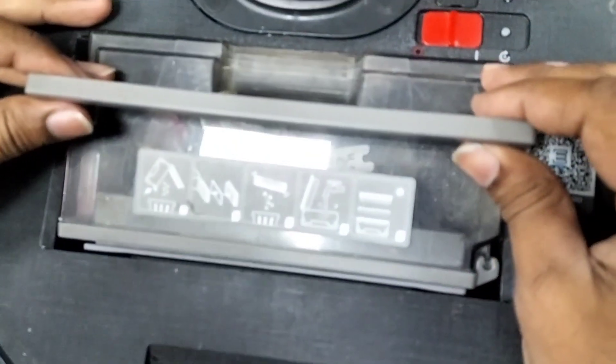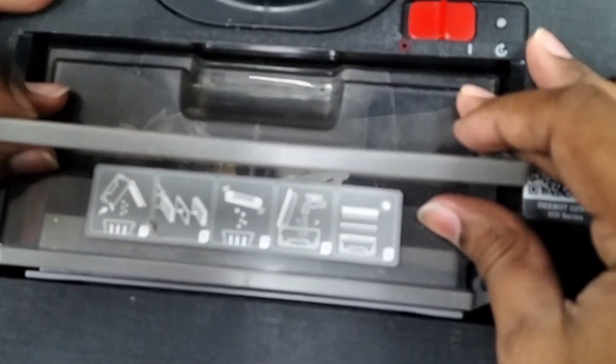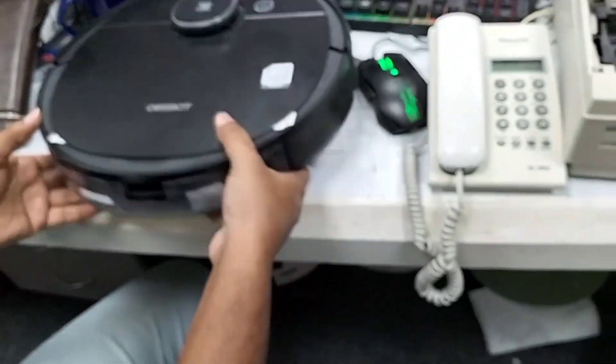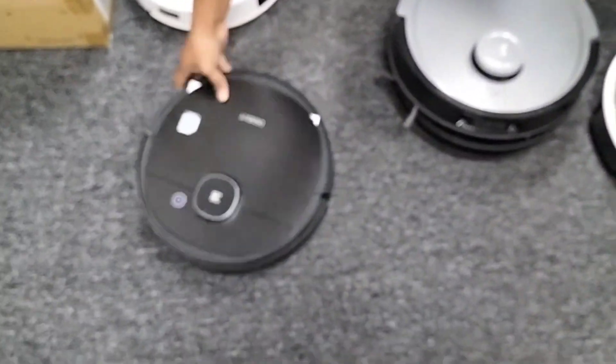Now put it here. You will hear the clicking sound when I put it back. Just close it. I'm 100% confident it won't give you this error. I will run it here and show you — the robot will move, no issue.